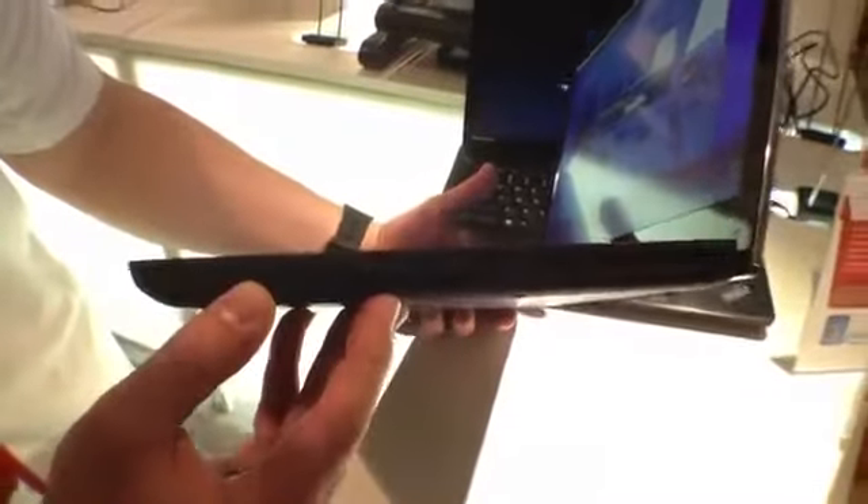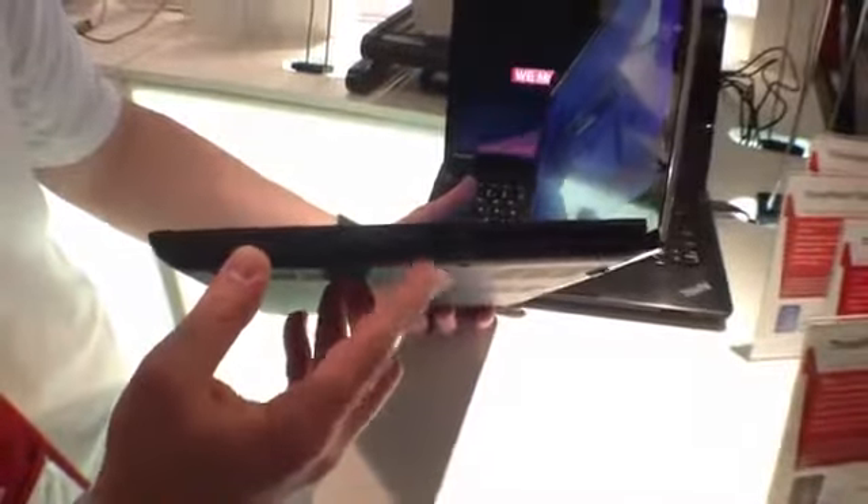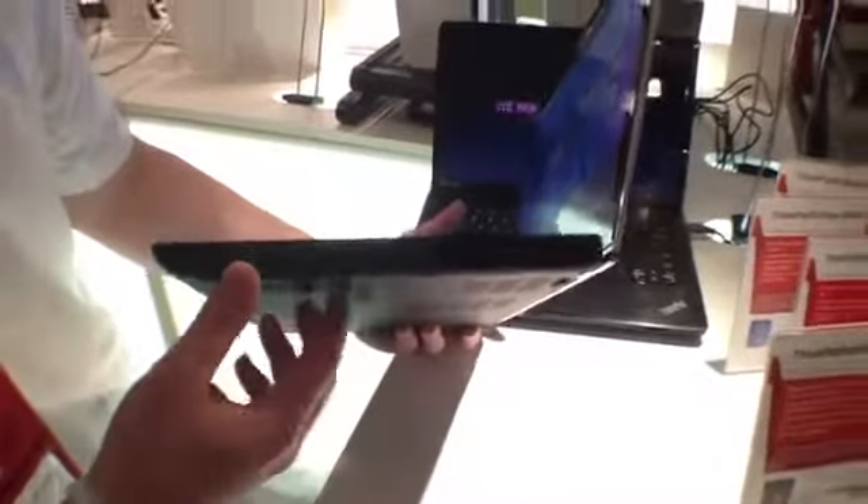And then over here again we have our Thunderbolt — the plus plus display port — HDMI, another USB 3.0 and Ethernet, and a nice vent to keep things cool.